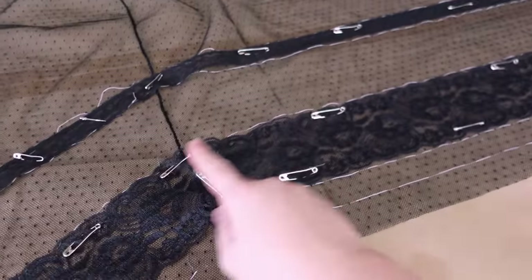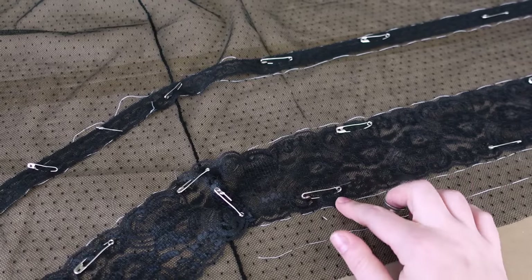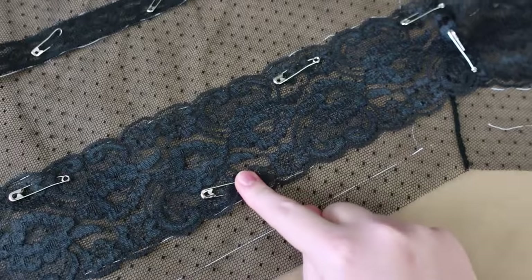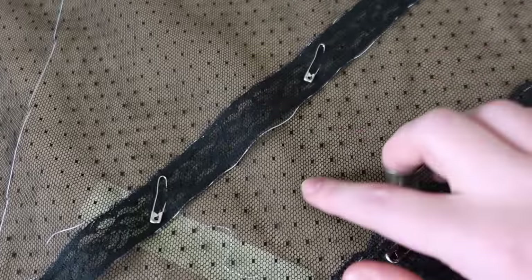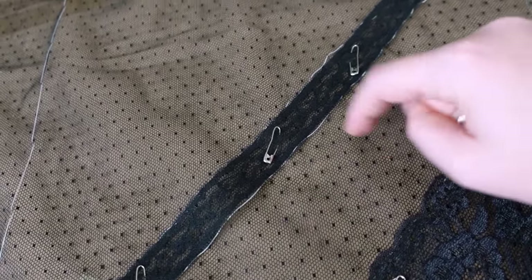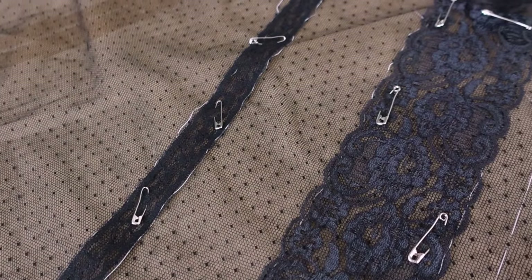Before I start stitching, I wanted to show you what I'm doing. This is point d'esprit, and I marked the stitch lines and placement lines in white thread for the laces, sequins, and seam allowances — just so I could make sure this did exactly what I wanted. Then I safety-pinned everything into place because normal pins fall right out of net. I'm planning to do really tiny running stitches by hand using black silk thread. It's just going to sit here and be done very, very slowly.